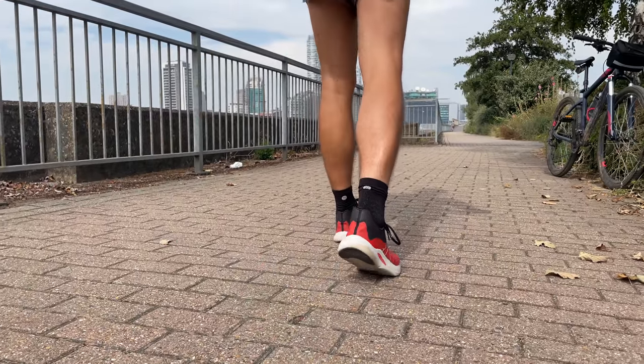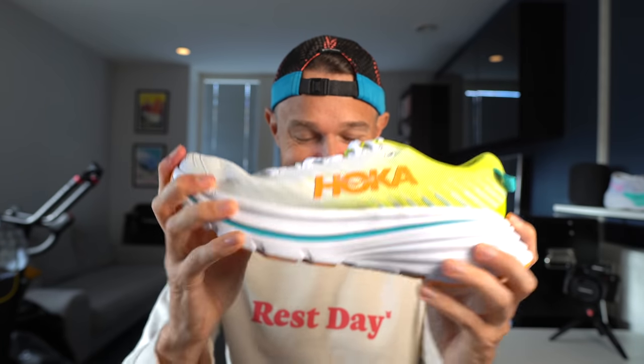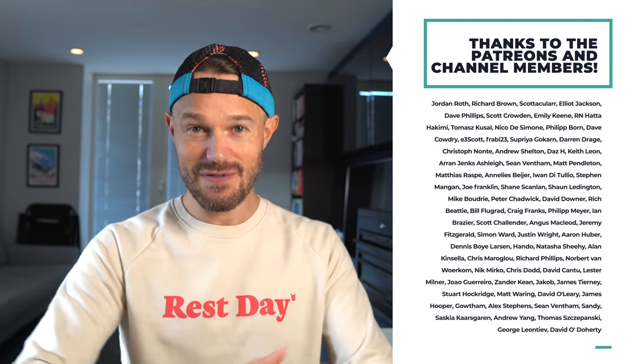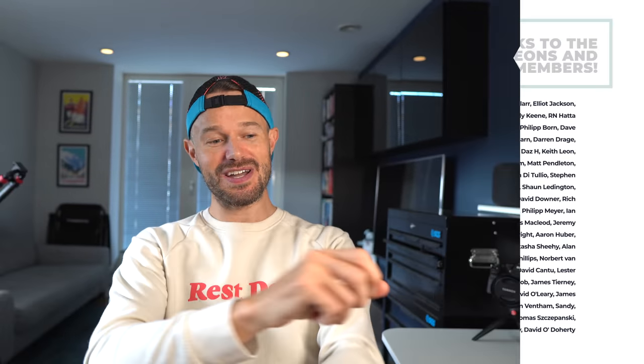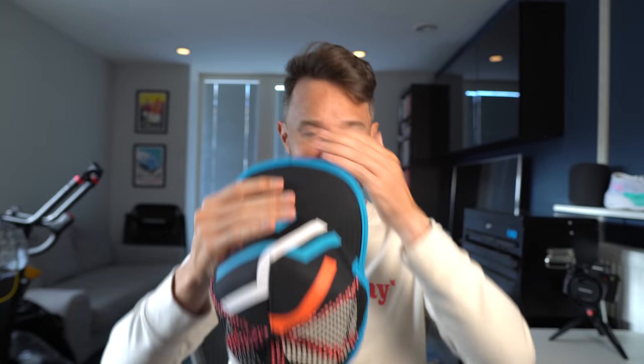Let me know in the comments if you've had the Rebel version 2 or tried the Rebel version 1 — they are really very different shoes, completely redesigned with a different upper, midsole, and outsole. Two shoes I've really enjoyed testing. We've got the Hoka Bondi X coming in very soon — look how super stiff this is with a carbon plate compared to the Rebel. Stay tuned for that review and subscribe if you don't already. Thank you to the Patreon and YouTube supporters for making all these videos happen. Check out the website for the latest merch. See you very soon in the next one!